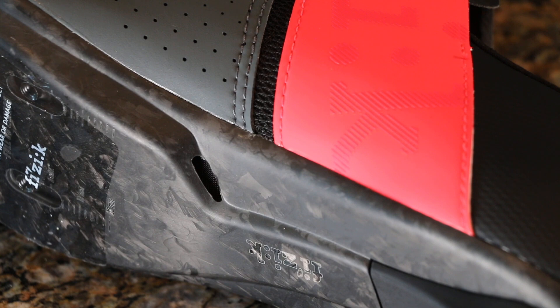Also on the sole we have this exhaust port for the intake that is on the toe, so cool air comes in and hot air has a place to exit the shoe itself.